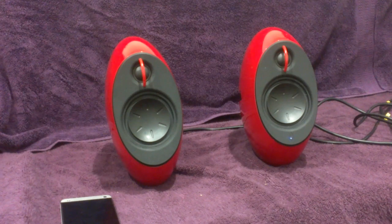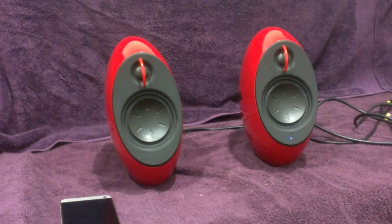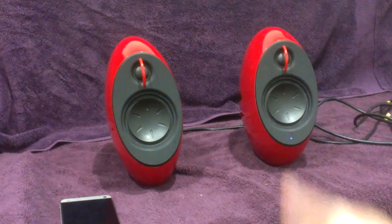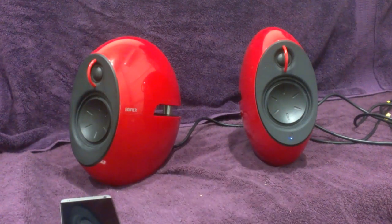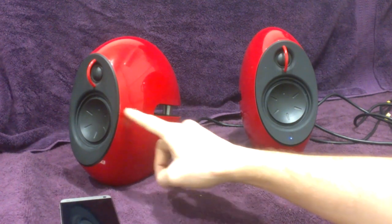They don't have a subwoofer output. The Spinnakers, the next model up from these — the big cone-shaped speakers — they have an RCA output for a subwoofer, which I think these would have really benefited from. It would have turned it into a brilliant 2.1 channel home theater system. It would have been great. But it's just nitpicking. They really are a great speaker for what they are, and I definitely recommend them to someone who wants a speaker that looks good and a speaker that sounds good, because these do sound exceptional.